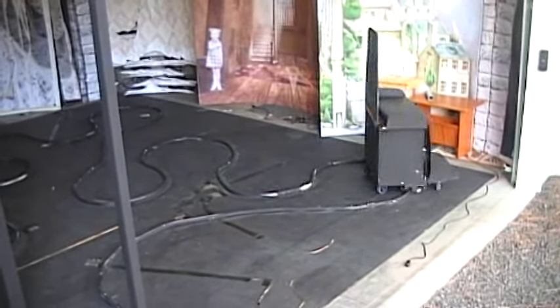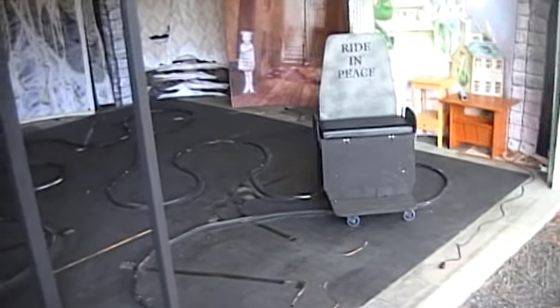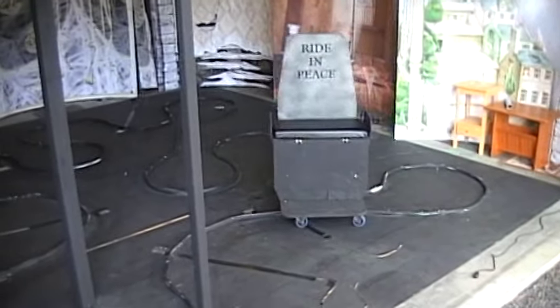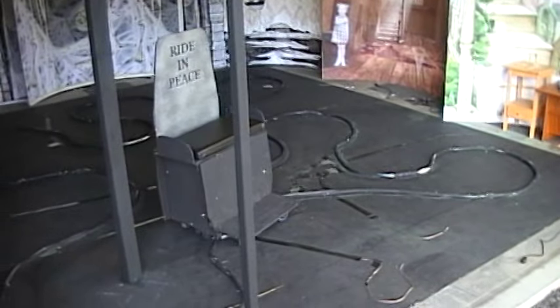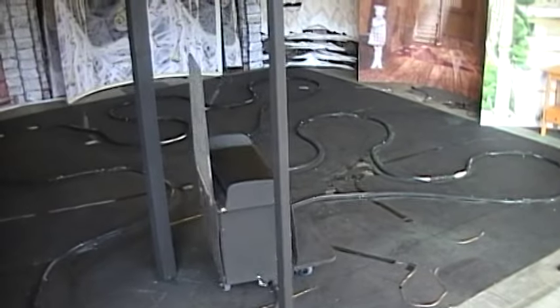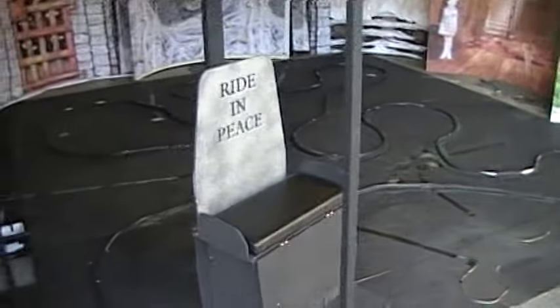We're going into the laboratory, going in front of our heads-up hairy mad scientist, and back into the loading area.